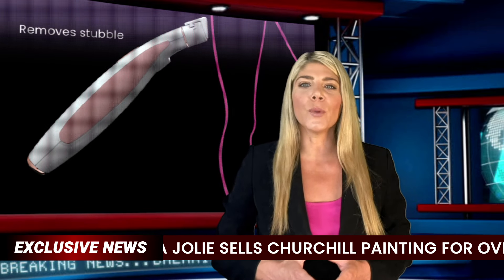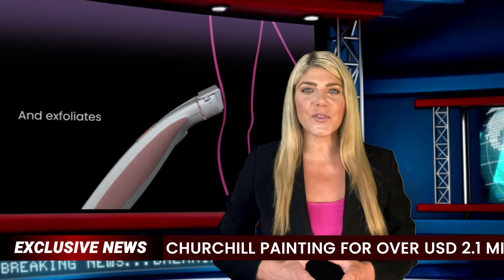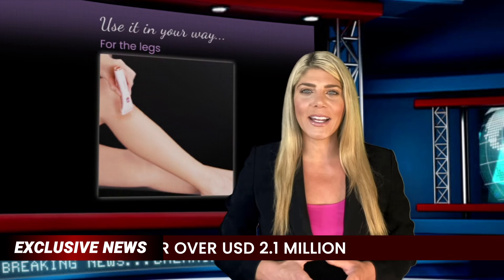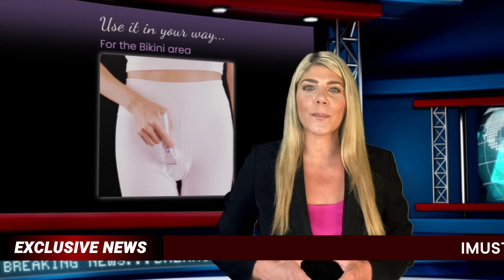The electric razor removes unwanted hair while the dermaplane simultaneously removes stubble and exfoliates for perfectly smooth skin. Designed for total body hair removal, the Derma Razor comes with a skin guard for sensitive areas and combs for the bikini area.